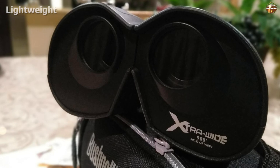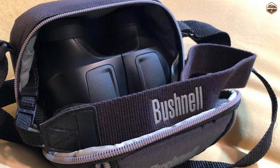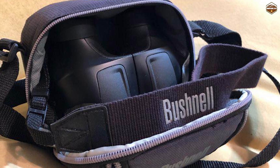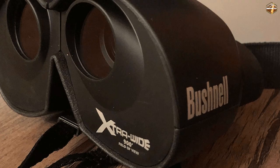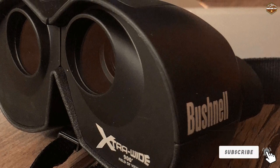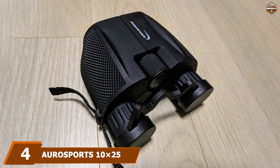The fully multi-coated optics help with brightness and ensure the lenses adjust to changes in light. To accommodate the gigantic field of view, there is a trade-off: Bushnell only offers four times magnification, which means you can't see fine details. For sports this shouldn't be a problem, but it does limit the usage of the binoculars.